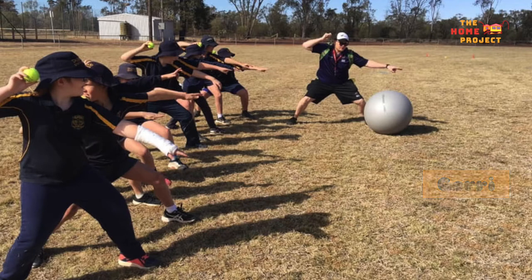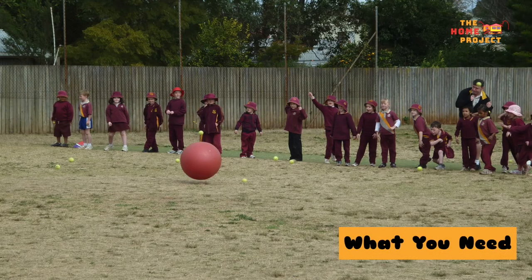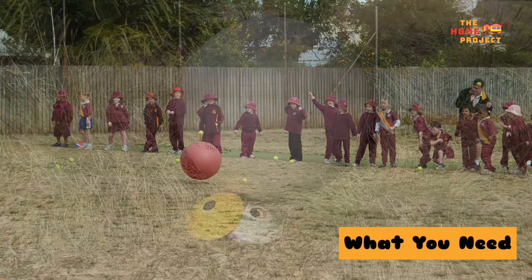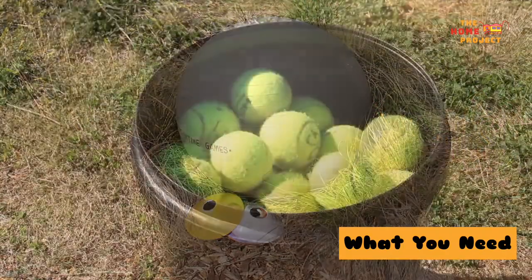Today's workshop is brought to you by YouthConnect and the Toowoomba Regional Council. For this activity you will need two or more players, an area approximately 15 metres long, a large ball such as a fitness ball or yoga ball to use as our target, and some tennis balls.